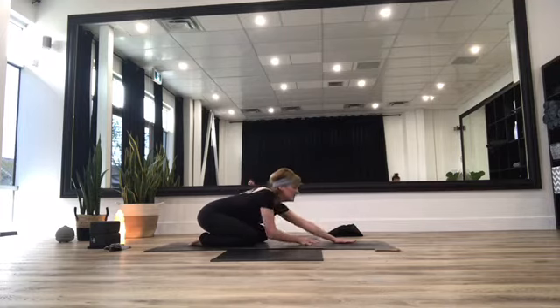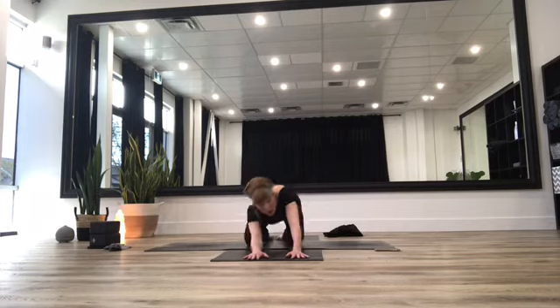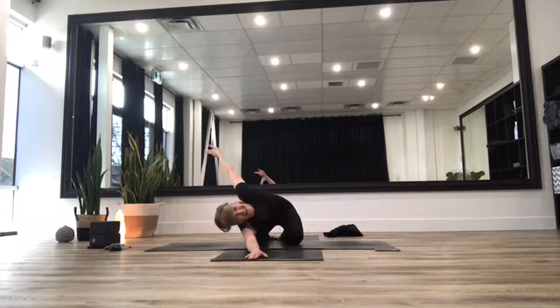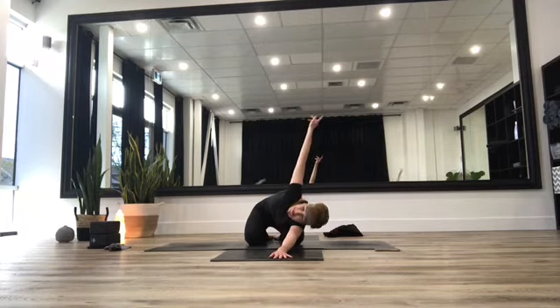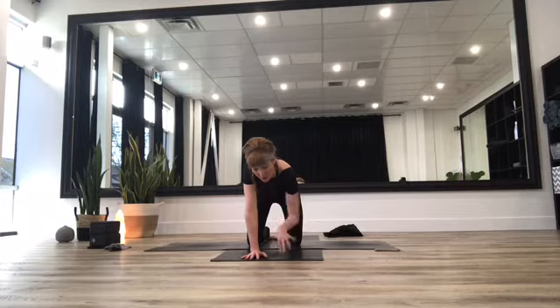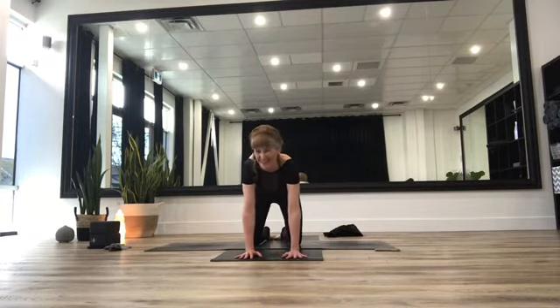Take yourself down into child's pose, arms lifting up overhead. Then roll onto that right side and lift that left arm up and take it behind you — open up here. Nice deep breath in and deep breath out. Take that hand back, opposite arm sweeps all the way up, open up. Nice deep breath in and deep breath out. Rock yourself forward and roll those wrists over a couple of times after all that work on them. We're going to come into one more standing posture before we take ourselves down for our floor work.